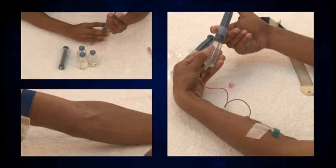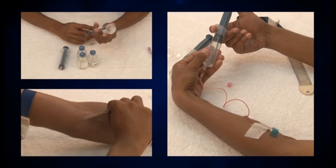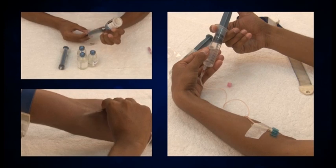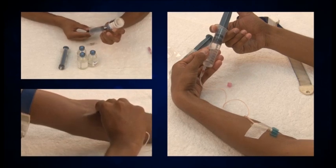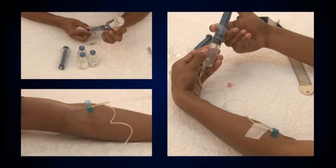Self-infusion of factors is a simple process which can be done easily at home. Let's have a look at one such patient who has made it a part of his routine. He can infuse the factor on his own with ease without being dependent on anyone.